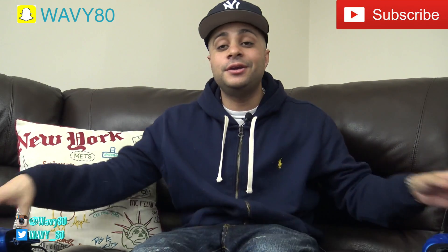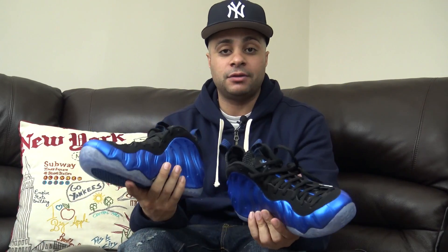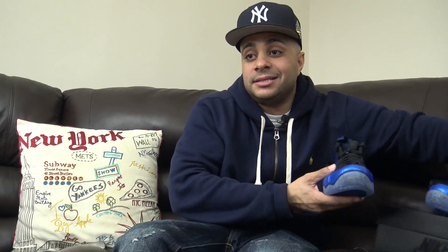This video is about the Foamposite One Royals. It's not just about the shoe itself - it's about when you have them in your hand, what the hell would you rock with them? How are you gonna style these things? They look nice, they're cool, but how are you stepping out in them? This video covers what I would rock with these joints. We're gonna start from the bottom up.